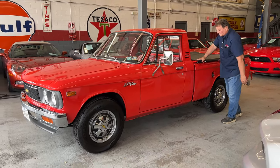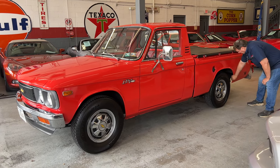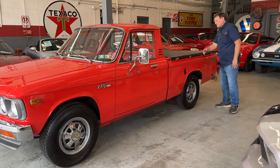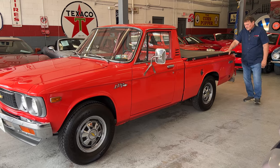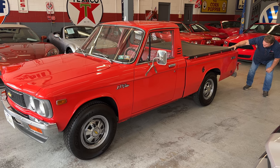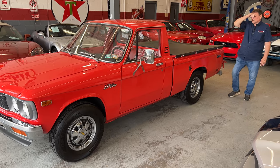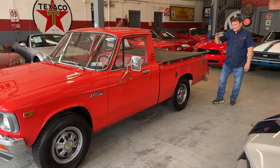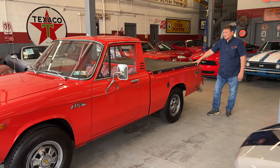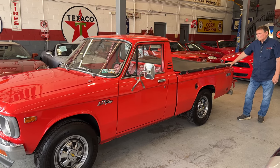The bed lines up very well with the cab of the truck. The fender lips everywhere are very sharp and very clean. Looking down the side of the truck, there are no dents, no deviations, absolutely nothing. They also have what's called a Makoto package — I'm going to guess that's the interior trim. You'll see it in the photography: it has black, white, and red plaid in the upholstery of the seats.